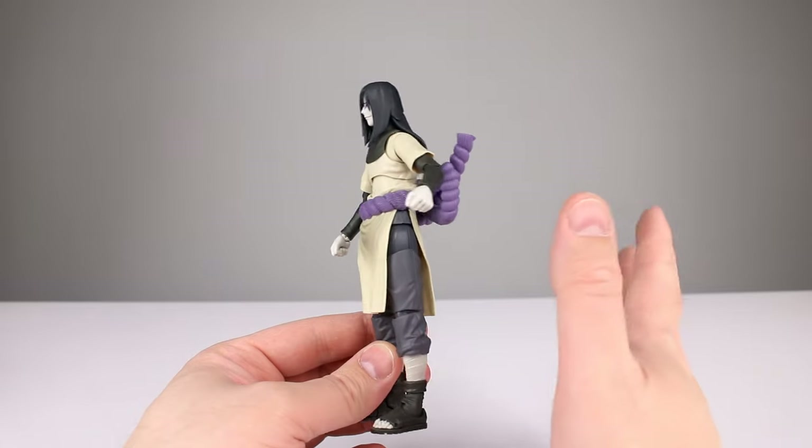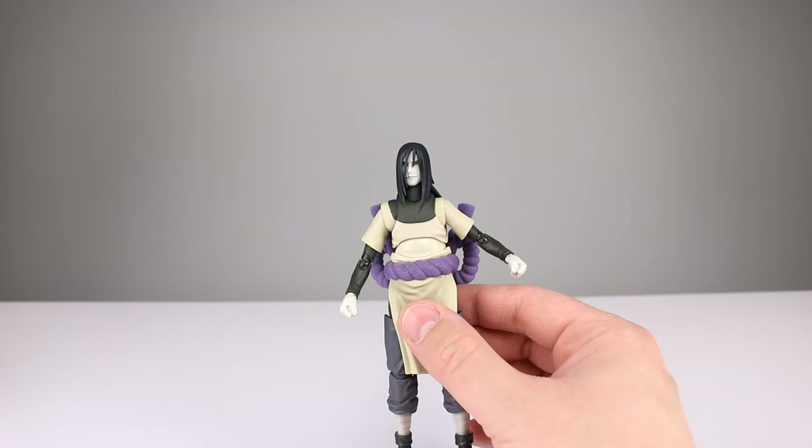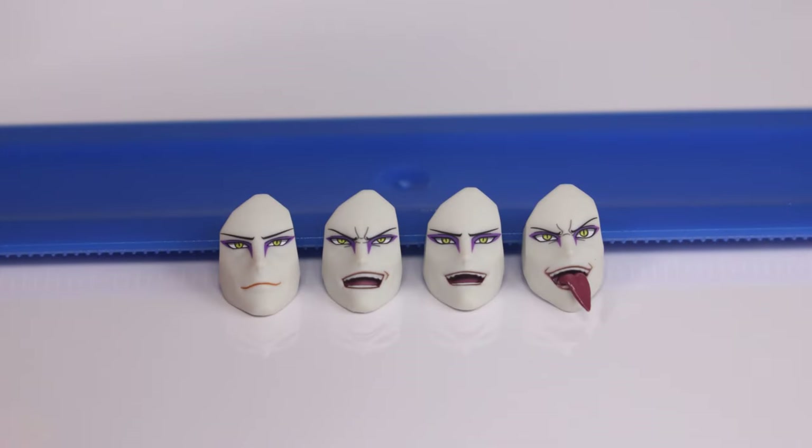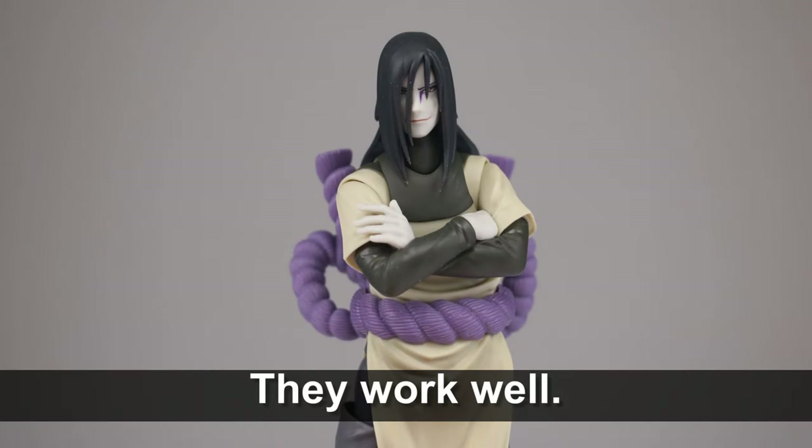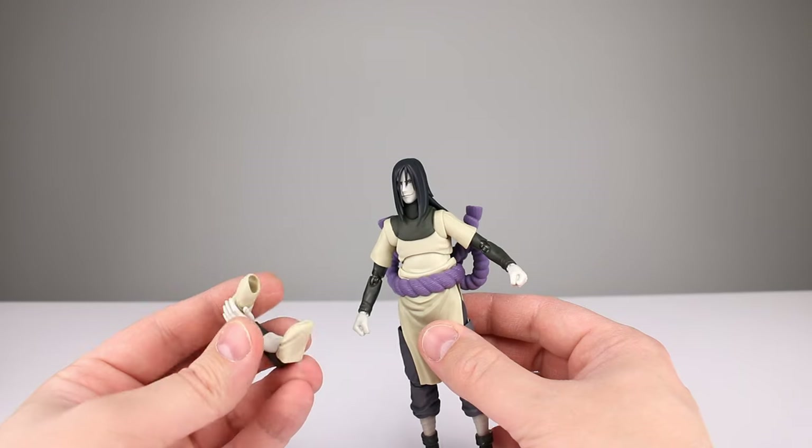For accessories, you get the neutral face that comes on him in the package, then two faces with different expressions and the mouth slightly open, and then a tongue-sticking-out face. All of them are done just so well — especially the tongue one, very nicely executed. You also get an alternate head for when Orochimaru is becoming a snake man, which looks great.